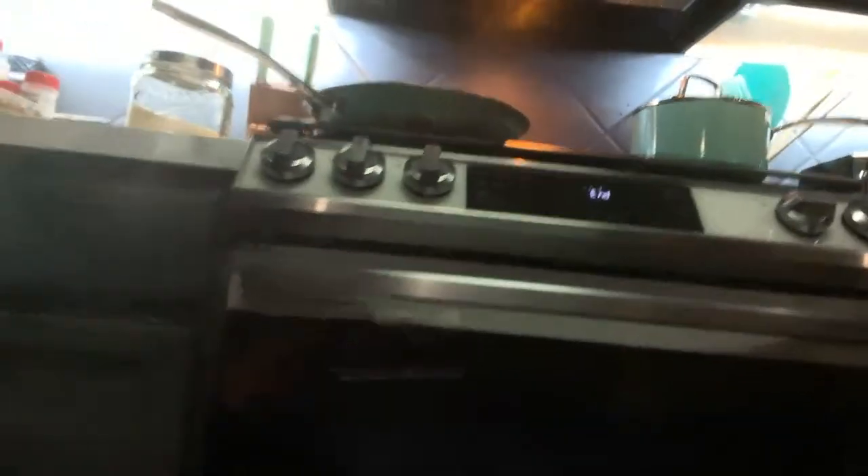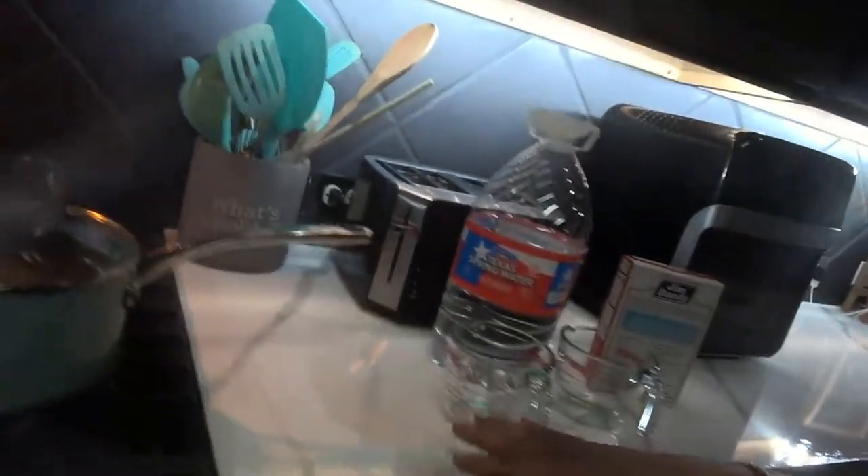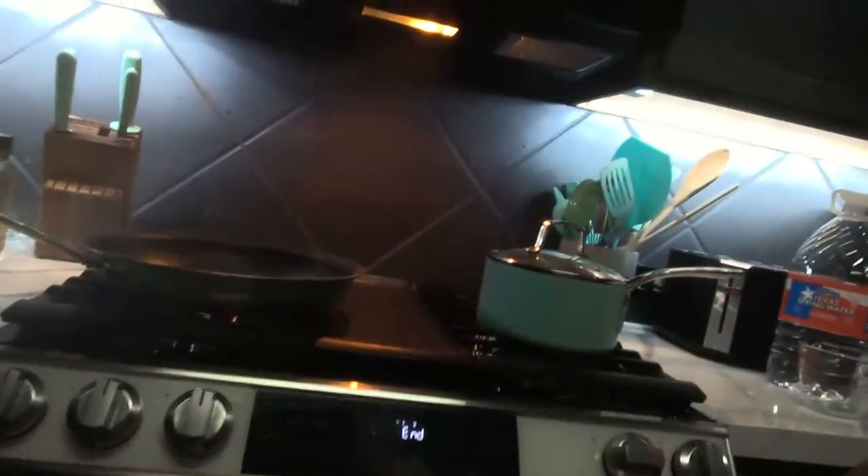Just look at this range — absolutely beautiful. I chose to get it in white because I was going to get the countertops redone in white so that it can match perfectly. Everything else we have here is stainless steel black, but I chose the white just because of that.